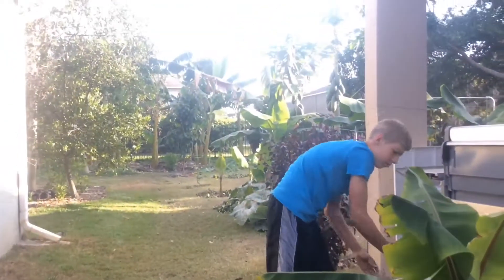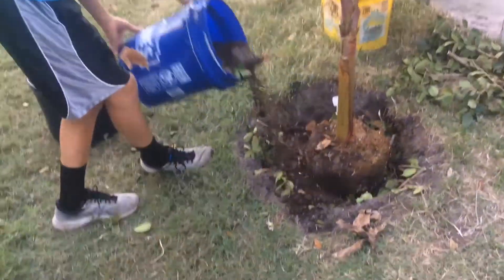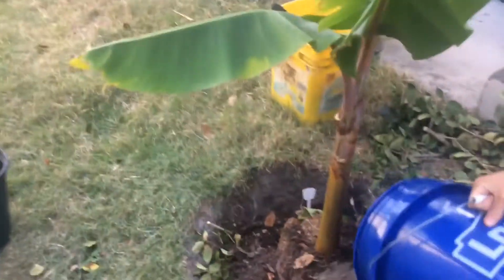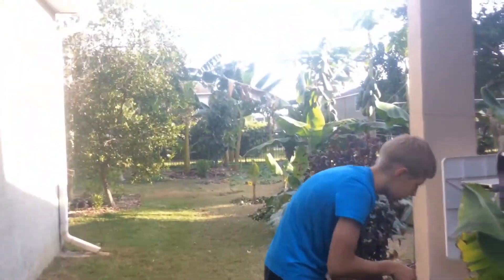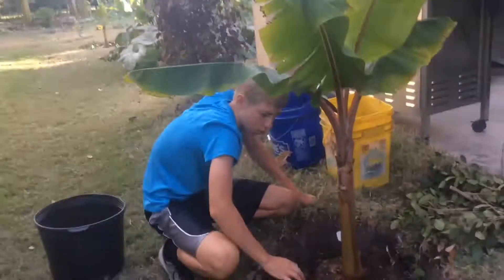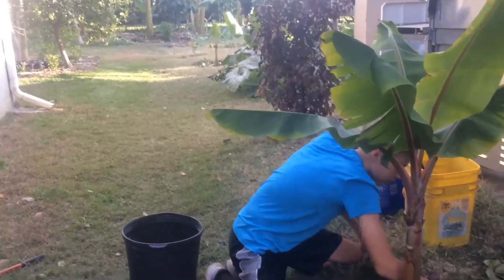We're just going to put some dirt around it. These do get very tall — maybe 20 to 30 feet tall in Puerto Rico. But here in central Florida, I think the cold will stop us from getting that tall, but hopefully it will grow fine.